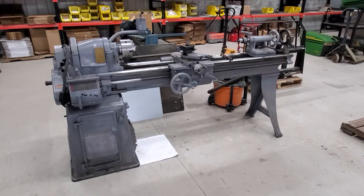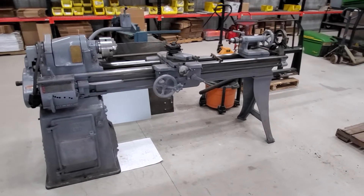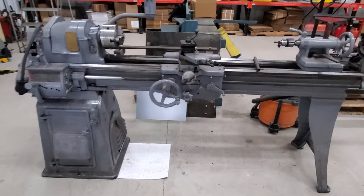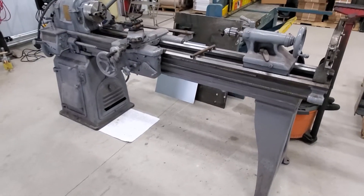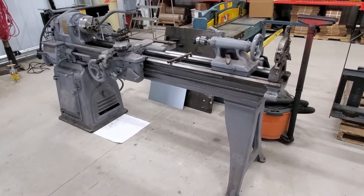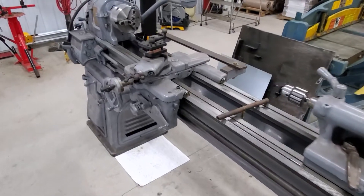This week we got a South Bend 13-inch lathe into the shop — our newest addition. This lathe is 48 inches between centers and has a quick change gearbox on it. I've been looking for a lathe for a while. I've had a couple Craftsman and Atlas lathes in the past and just wasn't overly impressed with them, so I ended up getting something a little bit bigger. Looking forward to getting this thing cleaned up and into service here in our manufacturing shop.